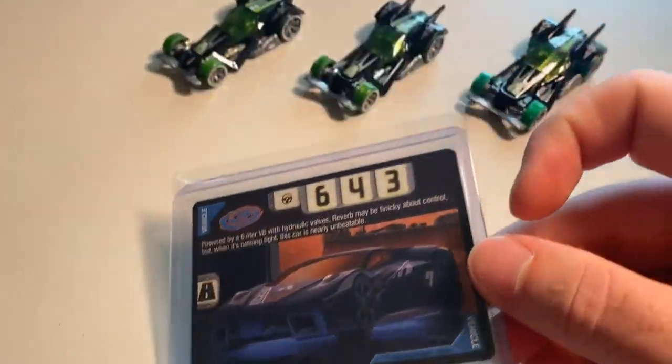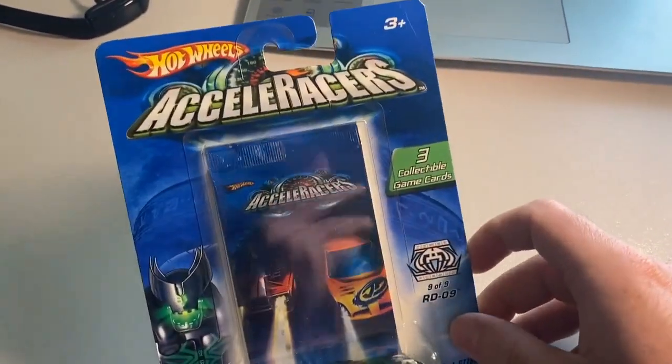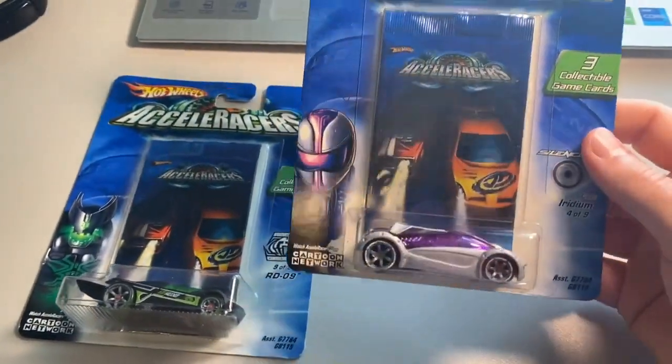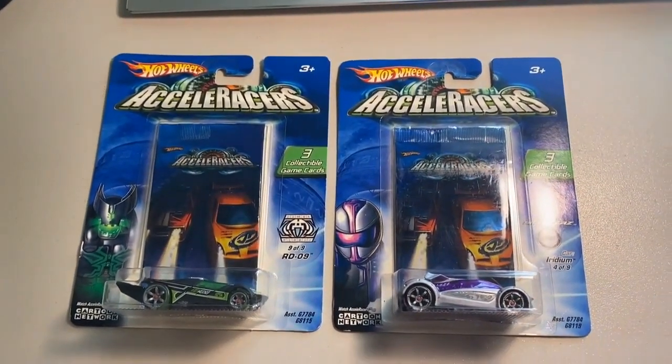Next episode: a lot of two carded cars — a CM6 RDO9, new in package but with a little bit of wear here and there, and a carded CM6 Iridium. The grand total on this order was $55 even to a new buyer.